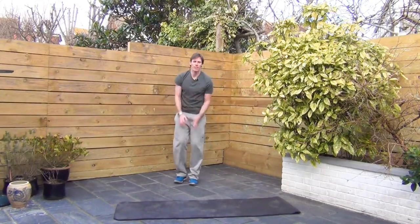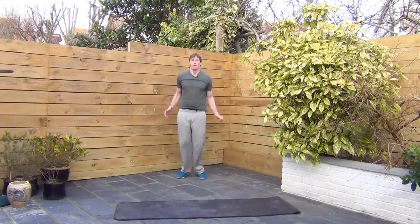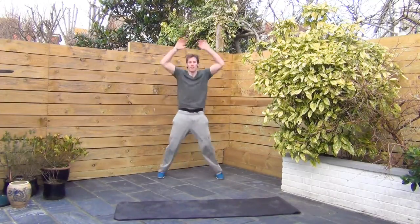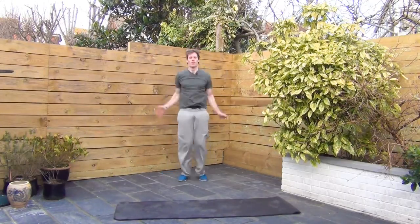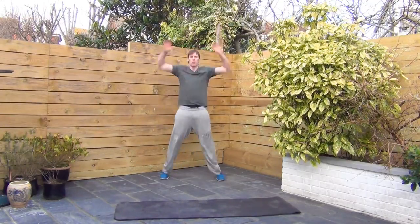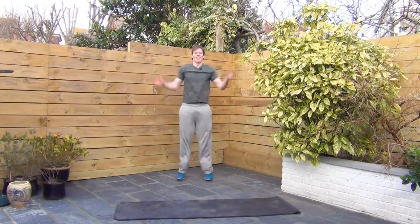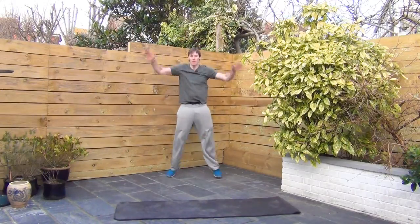Regular jumping jacks. Good pace. Come on. Good — dig deep now. Keep pushing.